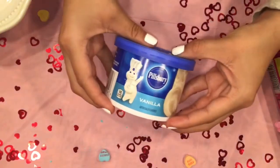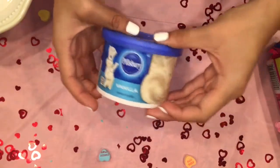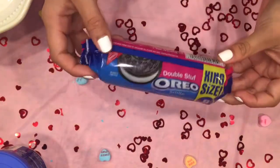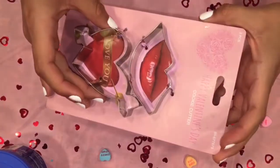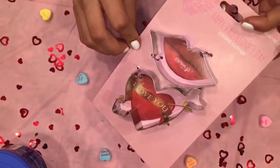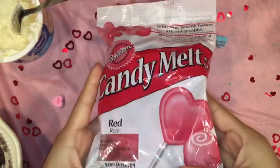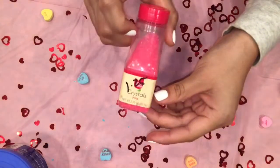So the first thing you will need is some vanilla frosting, some Oreos — I have some double stuffed Oreos because those are my favorite — a bowl, some cookie cutters of any shape or form (I'm using Valentine's Day ones), a fork, some candy melts, and some sprinkles just to decorate.